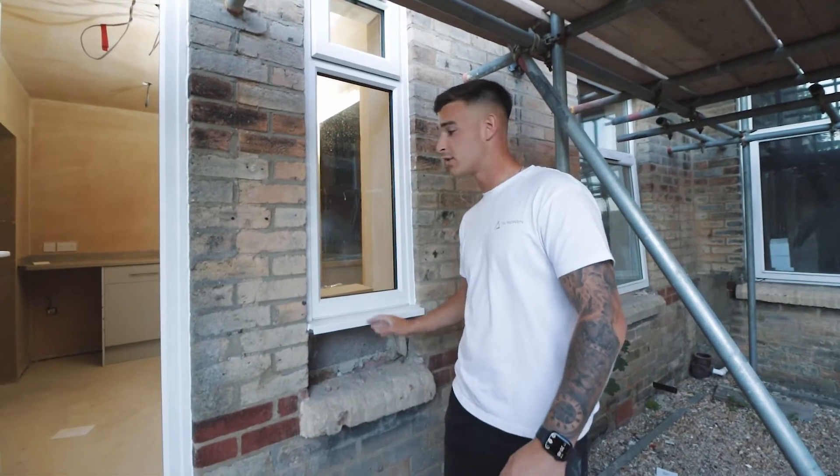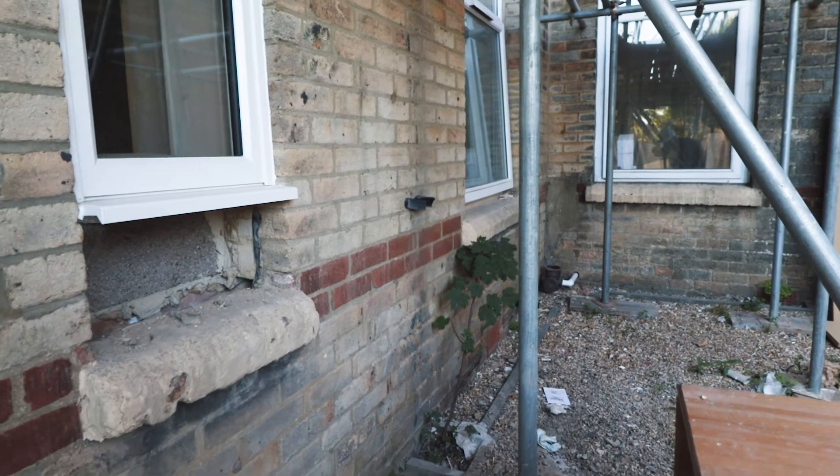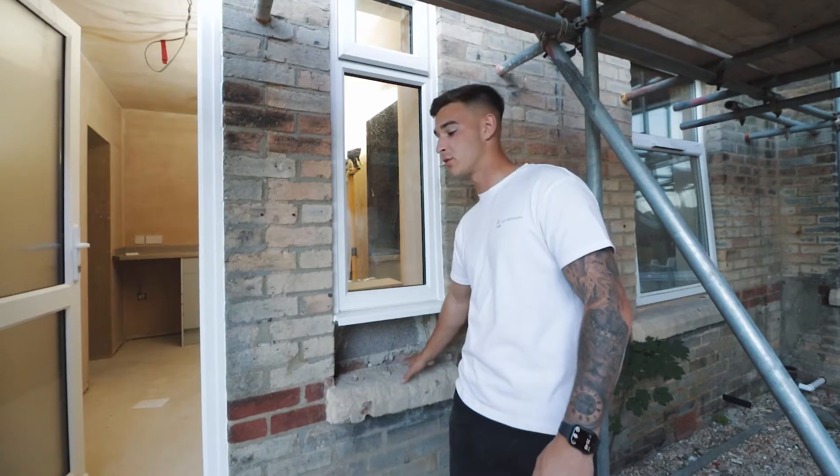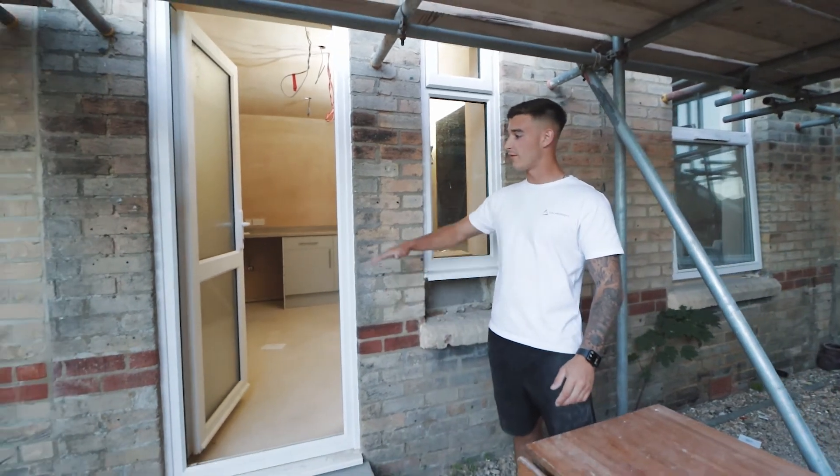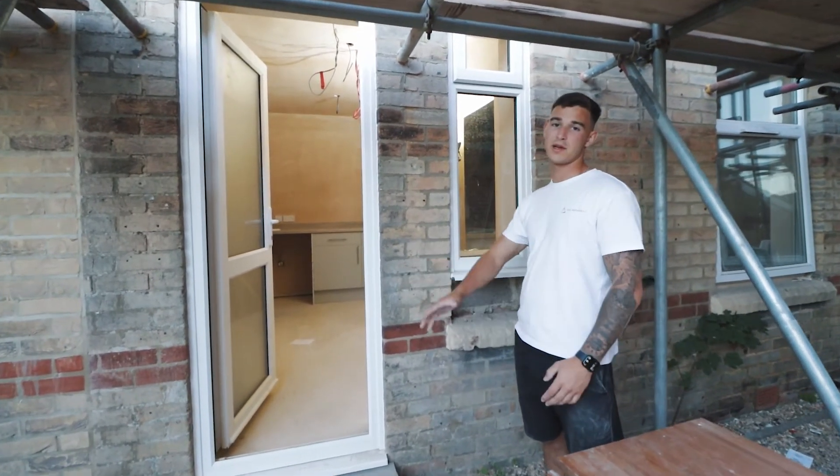You can see outside where we've had to raise the window up with the floor level going up, and we've still got to raise the window sill as well. We've also had to add a step in to accommodate the new level, so it's not a big step coming in and out.